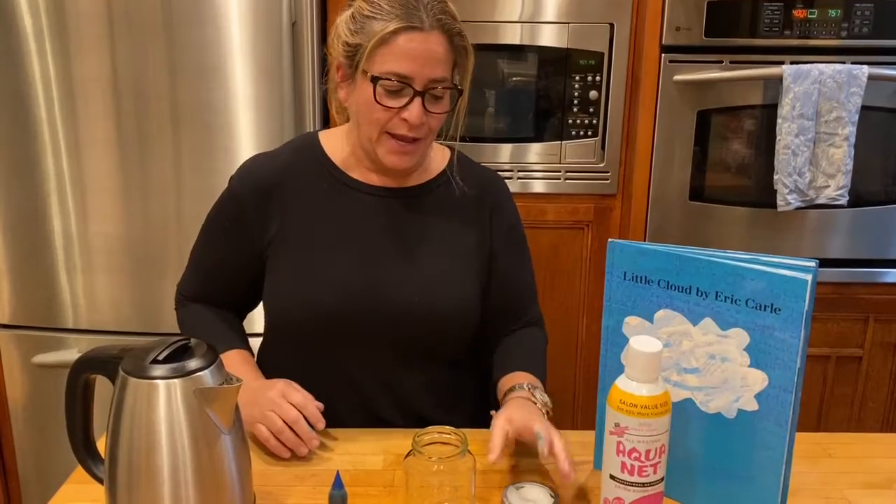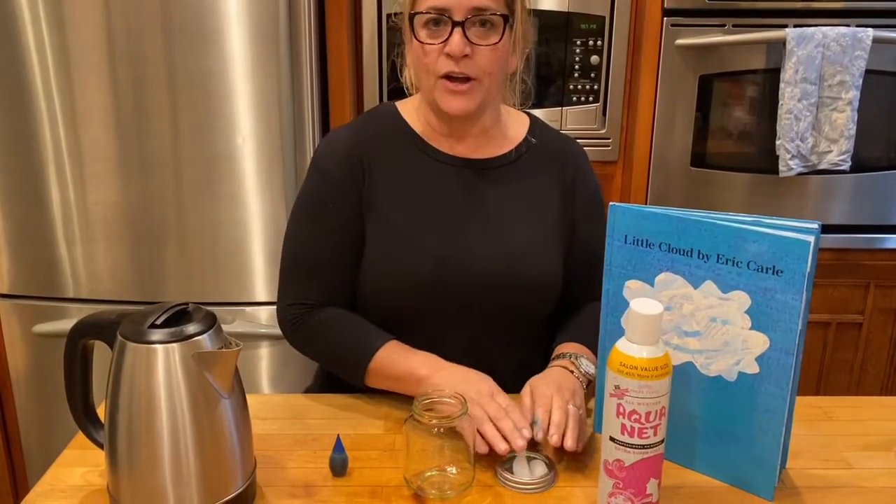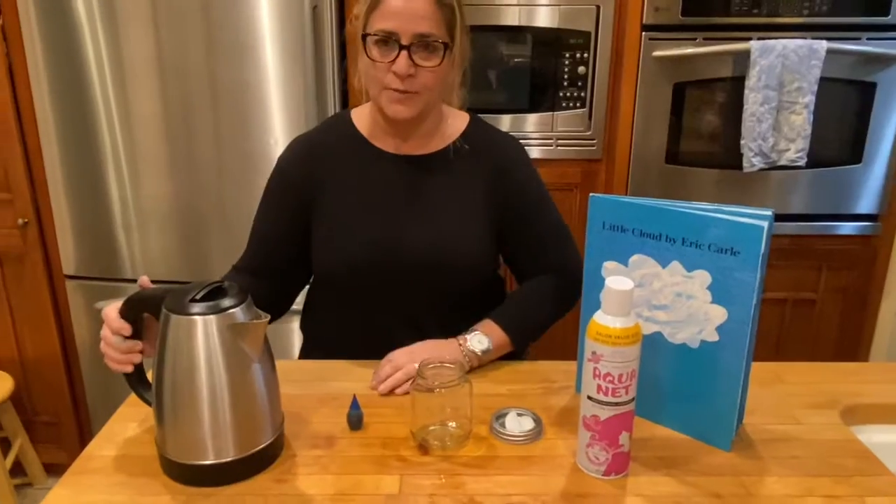Alright, so what you're going to need is some hairspray, some ice cubes that are sitting on a metal lid, a glass jar, and some hot water.